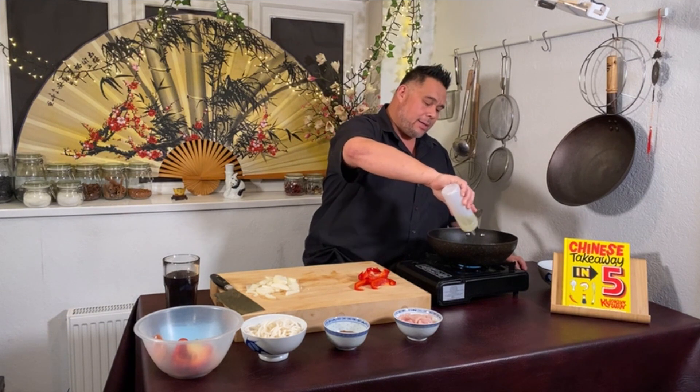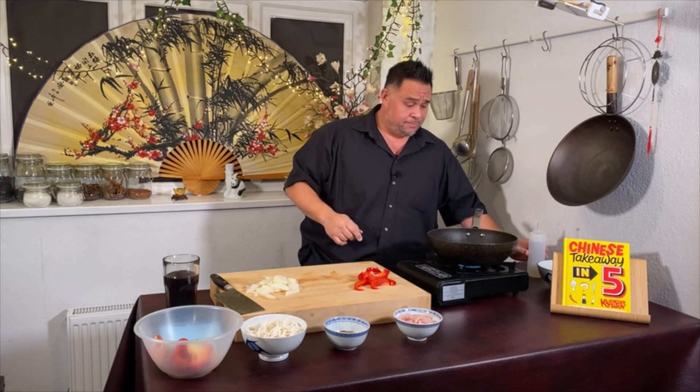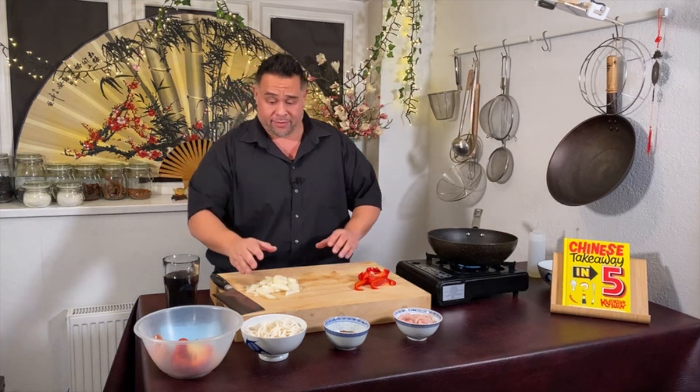I've placed my wok on the heat — it is nonstick so I can add my oil. I'm going to add about a tablespoon and a little bit of oil — that's one of the stocker essentials.